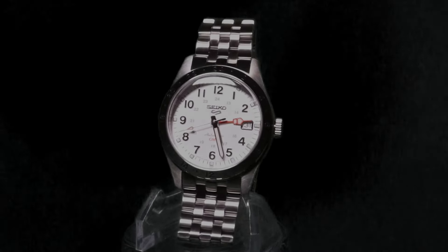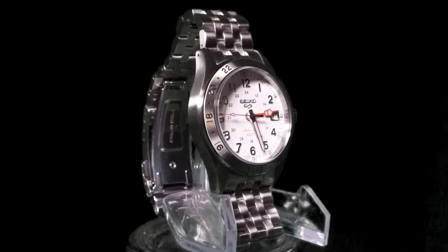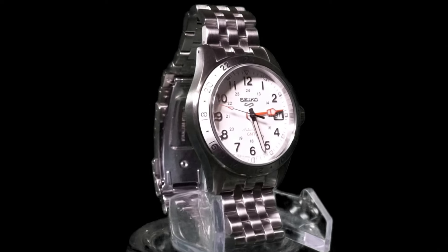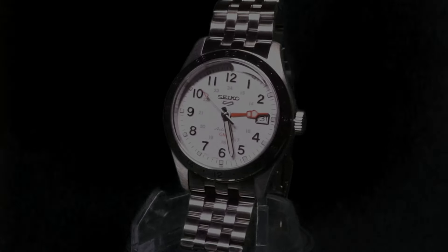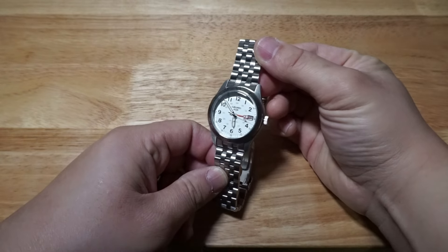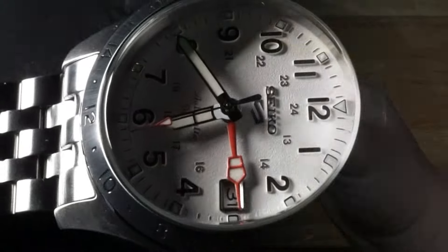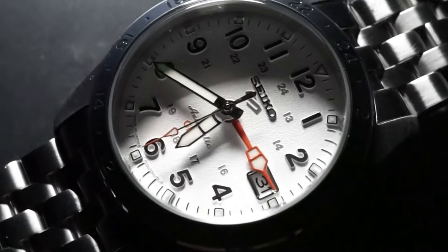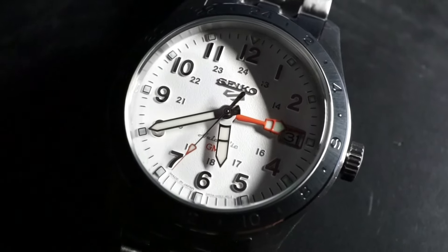Hello, you degenerates. I've got a banger today — well, at least I think it is. You might think it's just another boring Seiko that required zero effort to make, and I wouldn't disagree with you. This is one of Seiko's newly released field GMTs, with this one being the JDM-only SPSC-009. If you didn't know already, I'm a Seiko fanboy, so this video is going to be nothing but my positively biased opinions.